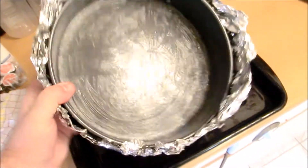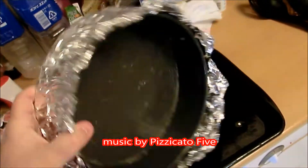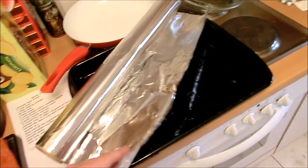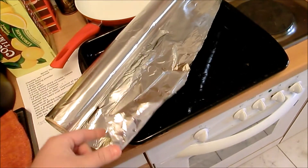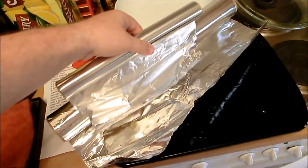Prepare a baking pan like this one, butter it, and wrap it in three layers of heavy duty aluminum foil like this one. I like to use the big one, because it's broad enough to cover everything and it's very thick and sturdy, as opposed to the usual thin, small one you get at the supermarkets.